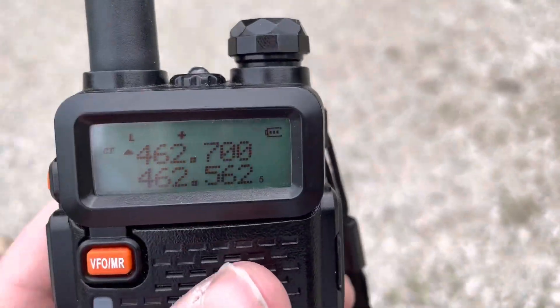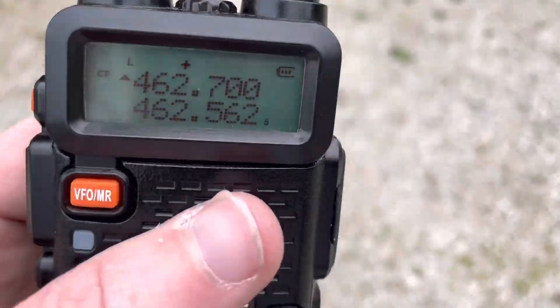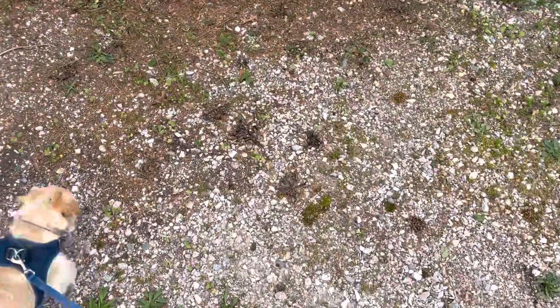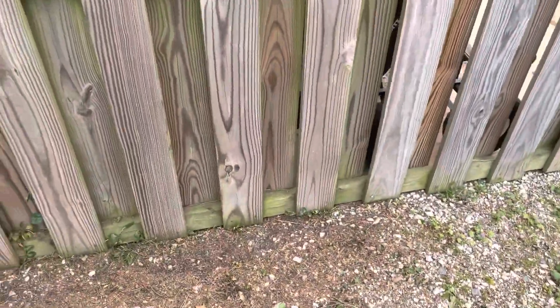I say low power because the radios are set at full power, but these are UV-5Rs — it's probably going to be about three and a half to five watts. We've also got an auxiliary receiver.